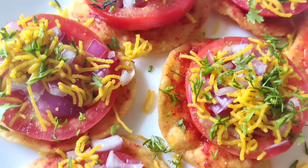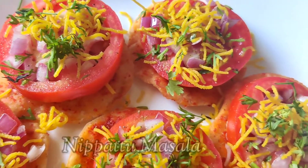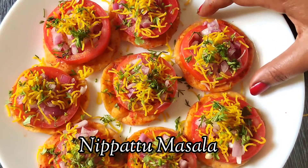Hello friends, welcome back to Andhra Aroma. In this video, we will try to make the masala. If you are regular, we will try to make the masala in this video.